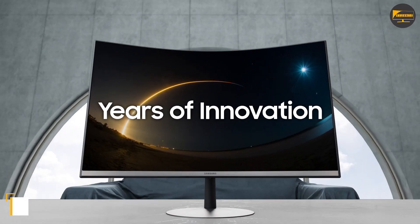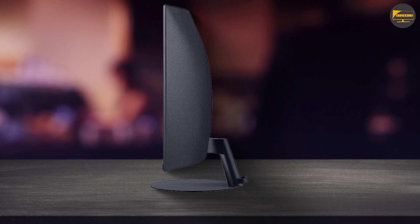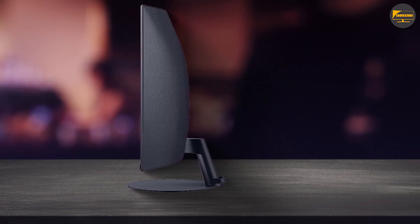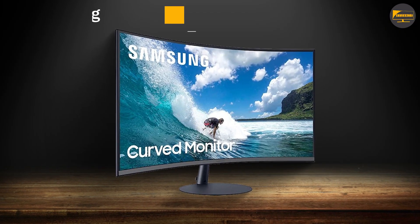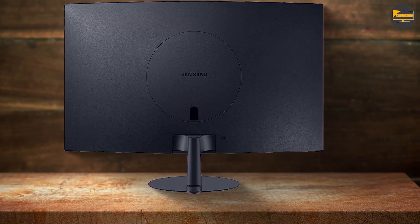While both screens work well for general office applications, look elsewhere if you want to watch movies and TV. The slow, well-lit action of a YouTube video is fine at 1080p playback on either screen. However, the 32-inch model can't handle scenes with dark lighting at all.